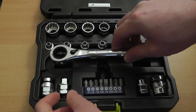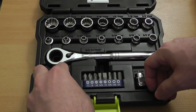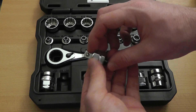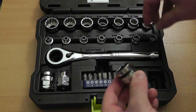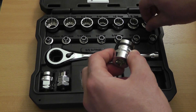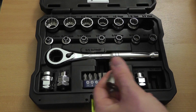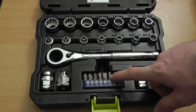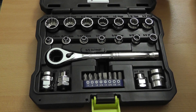We also have a square drive adapter so you can use the ratchet with regular sockets — it also has a quick release button. And we have an adapter that lets you use the sockets with a regular ratchet, as well as a bit adapter that works with these or any other quarter-inch hex screwdriver bit.